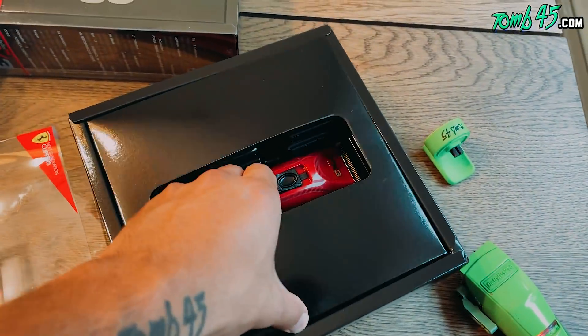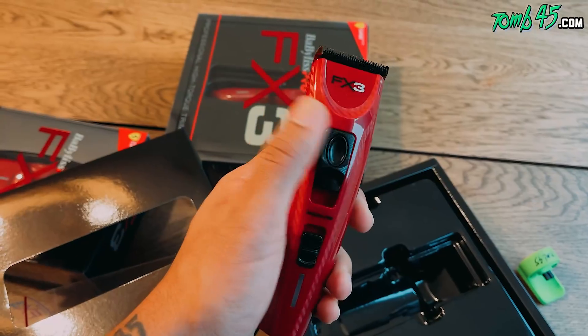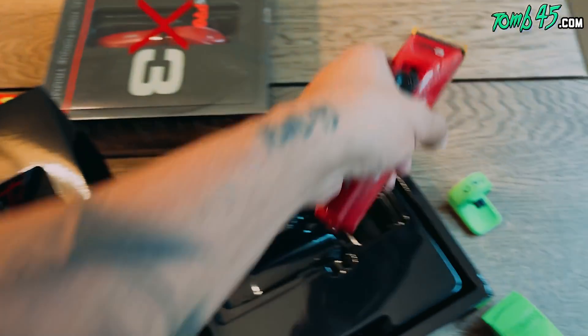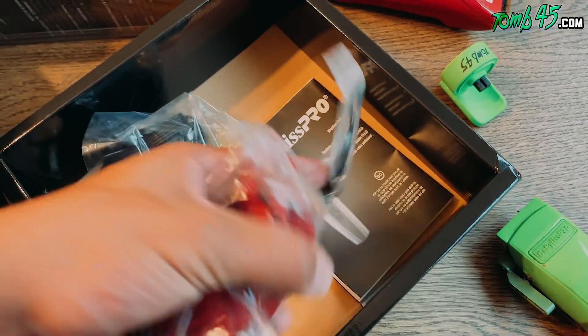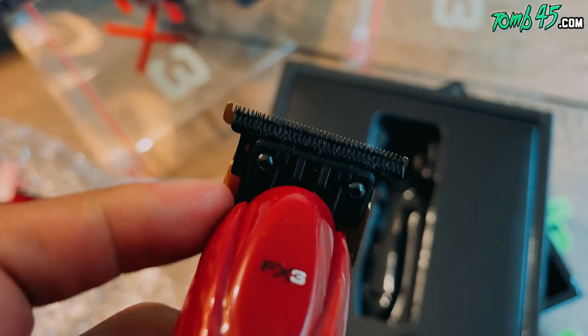There we go — the FX3. We got the clipper, the trimmer, we got the whole shebang. The box is open, clippers in hand — they feel really good, quality product. We got the battery pretty much full, we got guards. The cable is a little thin. I'm going to use these one time and then give them away in the academy as a giveaway — look out for that.